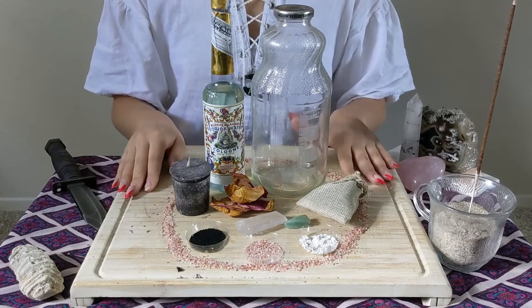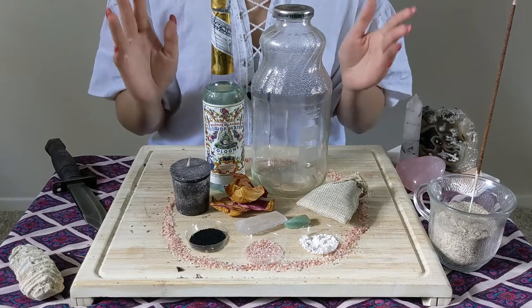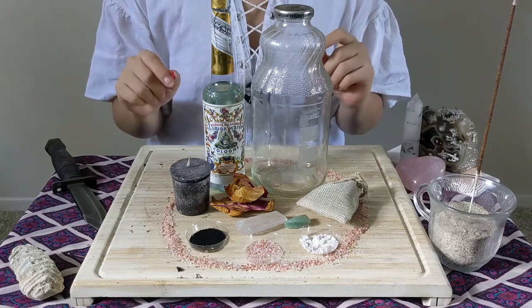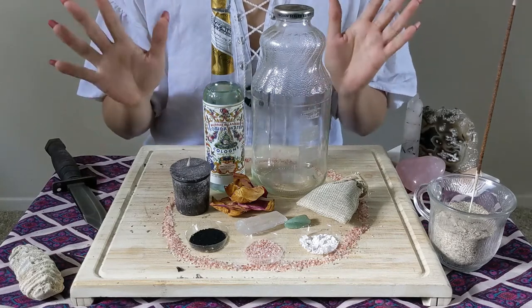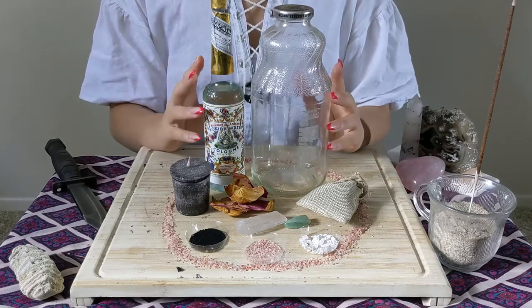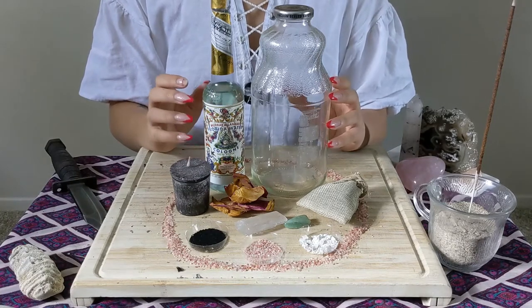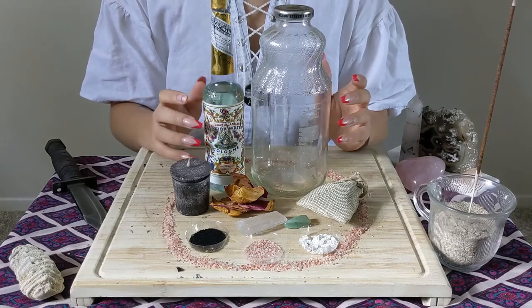Hello everybody, welcome back to the Coven. My name is Lucia and today we are going to be doing a decoy jar. A decoy jar is super simple to do — I know it looks super intricate, but it's actually a very easy thing to customize for whoever you're doing it for or for yourself.